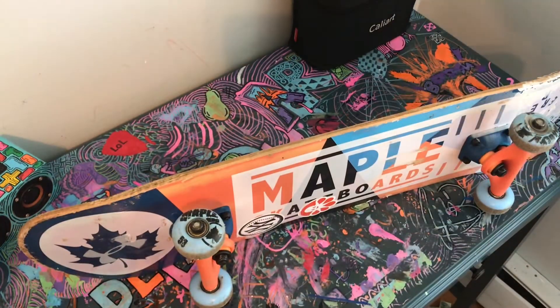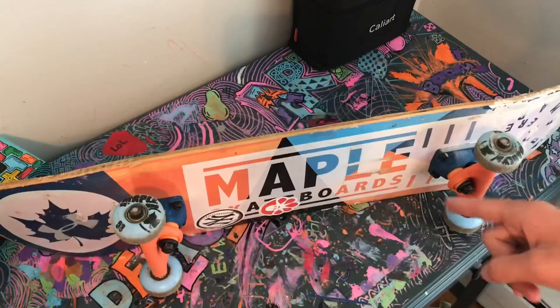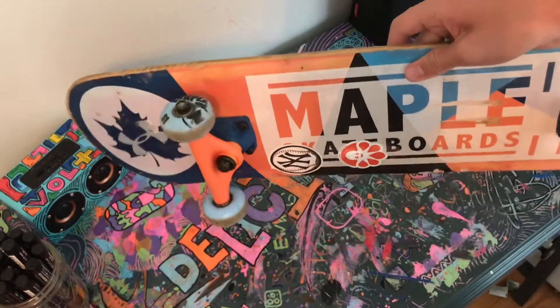Today I'm gonna be restoring and then customizing this skateboard, and as you can see it's in pretty bad condition. Basically what I'm going to do is take everything apart, clean it out, fix anything that's broken, and then I'll customize it.